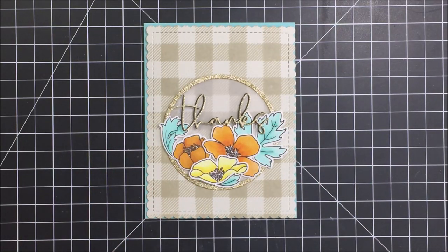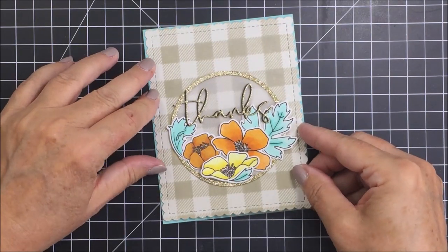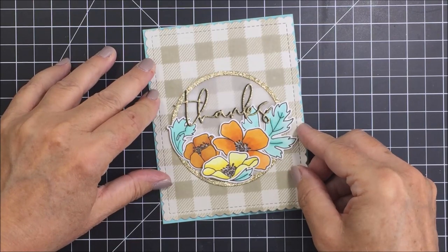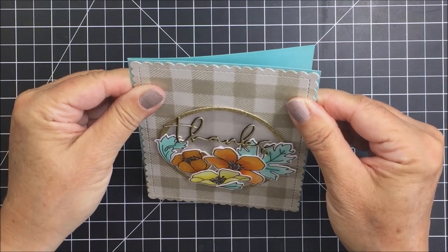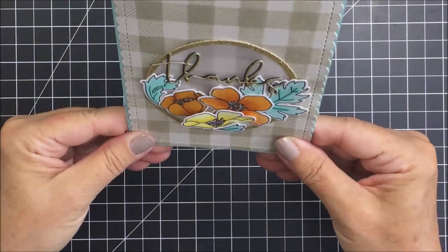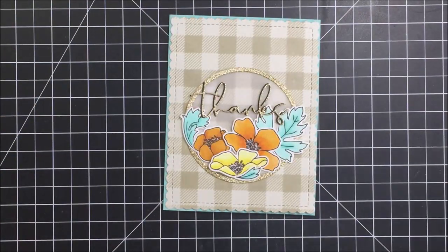I'm going to add a little bit of liquid adhesive, glue these together, and that will be the sentiment for my card. I'll place it above my little floral and foliage pieces to finish off the front of my card, then use liquid adhesive to stick everything to an aqua-colored card base which matches my leaves.